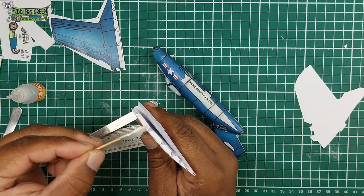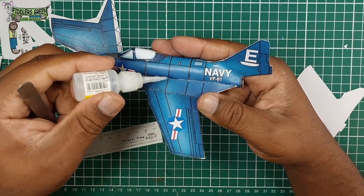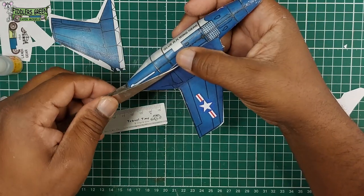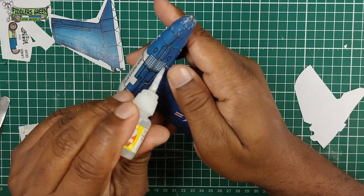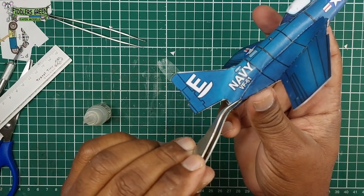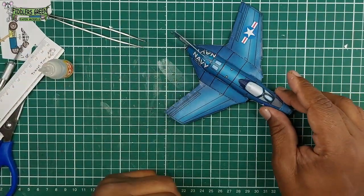We join the wing to the fuselage, check the alignment, and tack in place with super glue until the main glue dries. Check how the wing panels align at the top carefully, tack the underside as well, then start trimming. Repeat the process with the other side, make sure the tail is joined properly, and we have our Cougar.